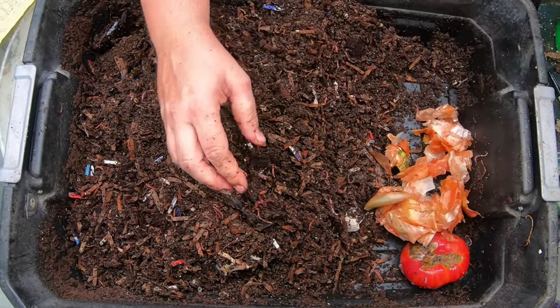Let me get them some food. They're going to get a tomato, some zucchini, another tomato, and an avocado peel — so they've got their own guacamole makings if that's what they want to do. I'm just going to cover that back up with the regular castings.